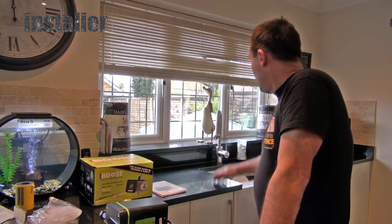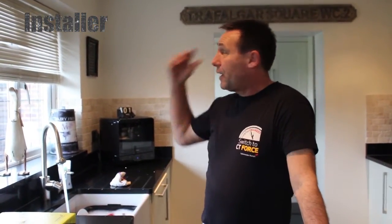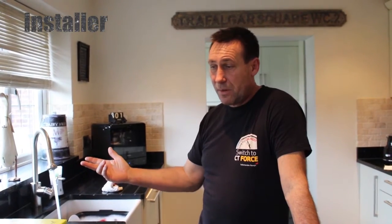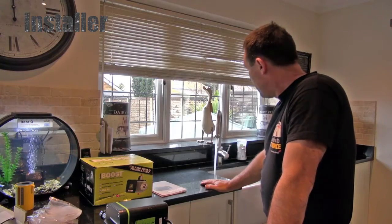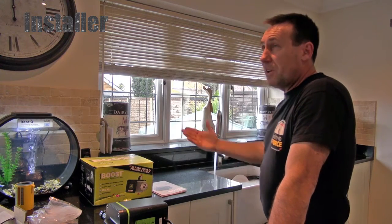As you can see the tap gives a little bit more pressure straight away. If anyone opens anything else in the house it still keeps it the same pressure, so it's very good. When somebody's in the shower, if somebody opens the tap you're not going to lose pressure.